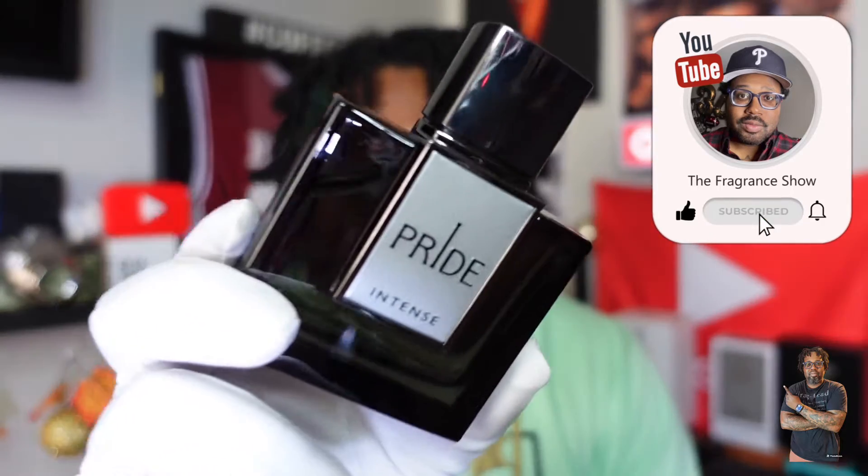Shout out to everybody in the fragrance community, salute to all my content creators, shout out to all my new subscribers and returning subscribers. So, Rue Brocca Intense — this one right here.